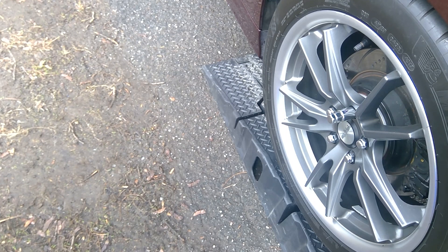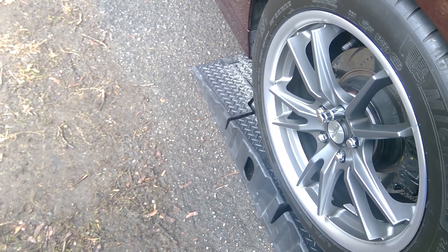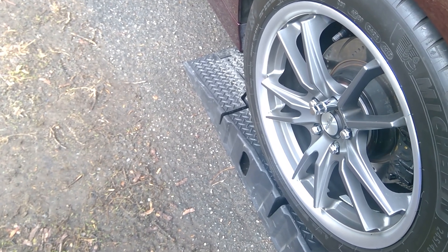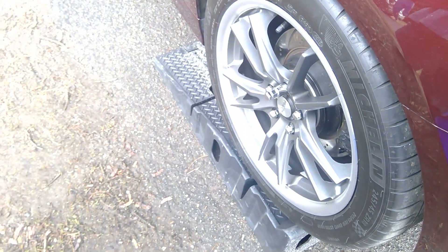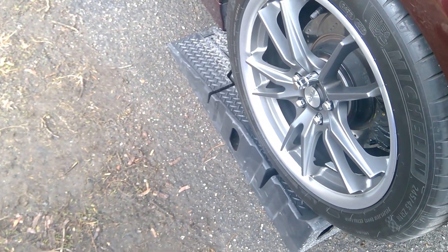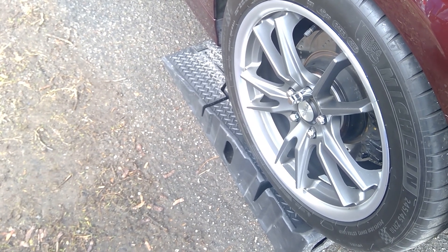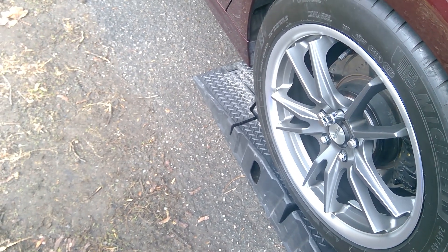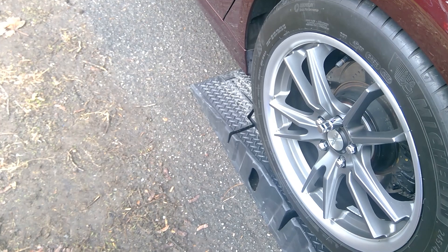By the way, there are all kinds of thicknesses available: 10, 15, 20, 25, 30 millimeters — all the way up to a full inch, which is a bit crazy. But for those who do crazy wide fender or wide body builds, that may be the only way to make it look right. That's all I have for now — stay safe out there, bye.